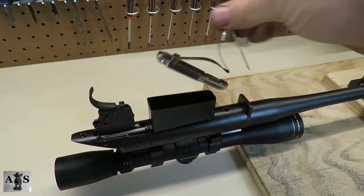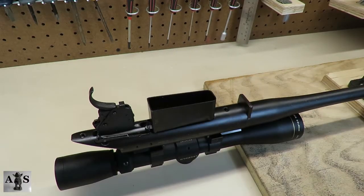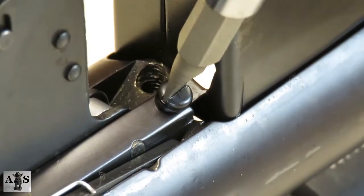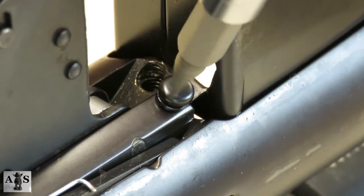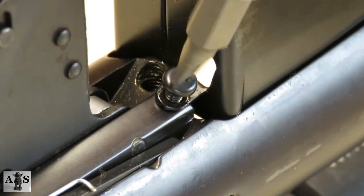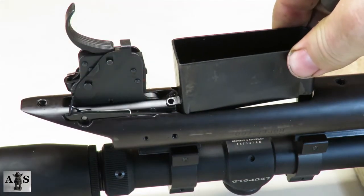Next we're going to be removing the magazine follower and spring. To remove the magazine from the receiver, remove the magazine screw. Once the screw is removed, grab the magazine and lift up.